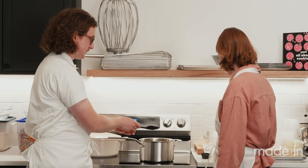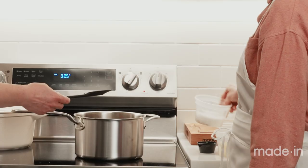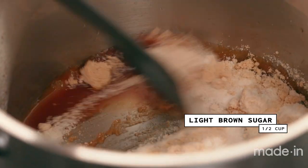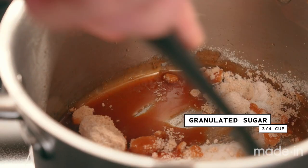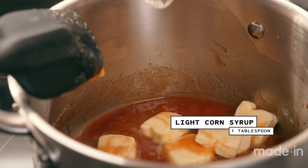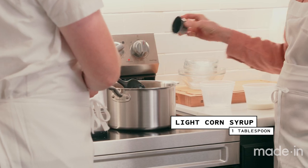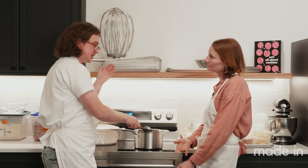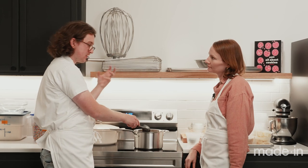We'll start with the sugar — light brown sugar and granulated sugar — then add the butter. We can do the corn syrup too. The corn syrup helps prevent crystallization in the caramel, so it kind of helps foolproof it a little bit. If you take it a little too far, you won't end up with a hard caramel.